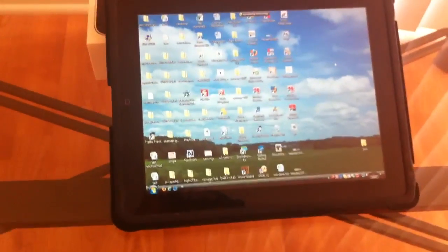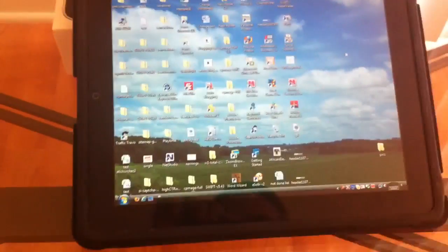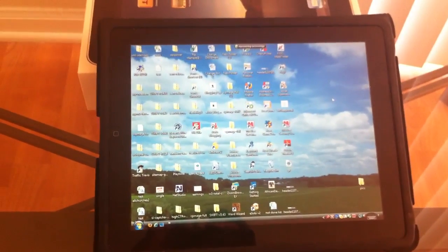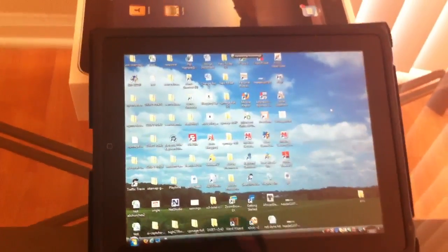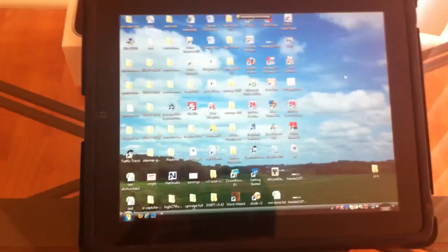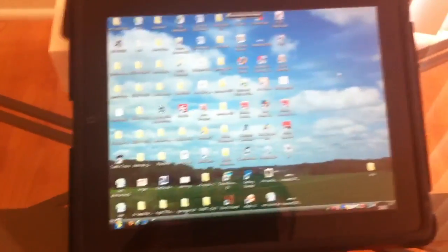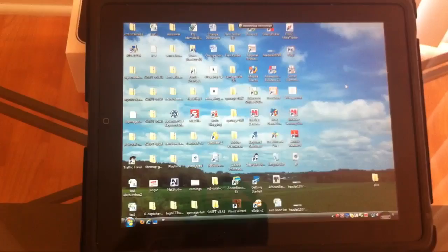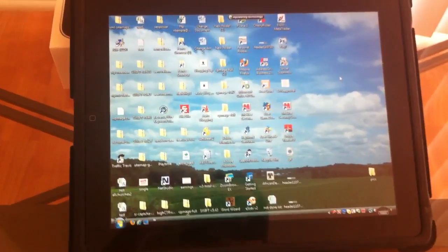Hi everyone, it's Fred. Today we're doing a review of the Splashtop Remote Desktop application on the iPad. It's really easy to use. Today I'm running Windows Vista from my PC in the other room on my iPad. I'll do a quick overview of the application.